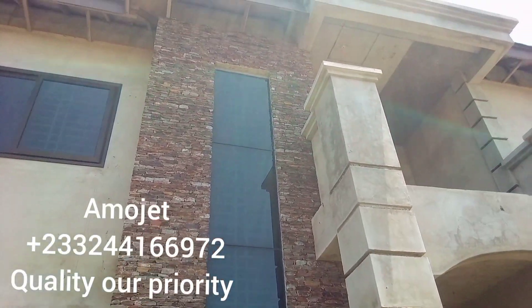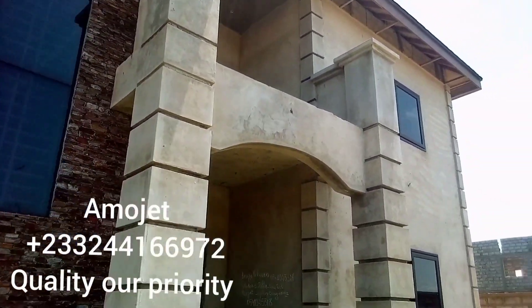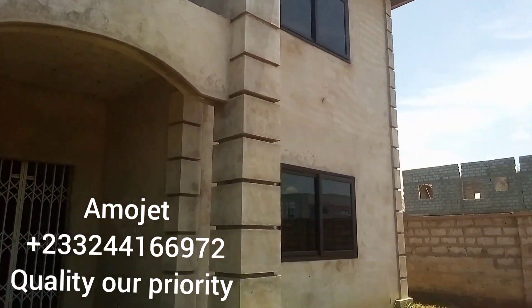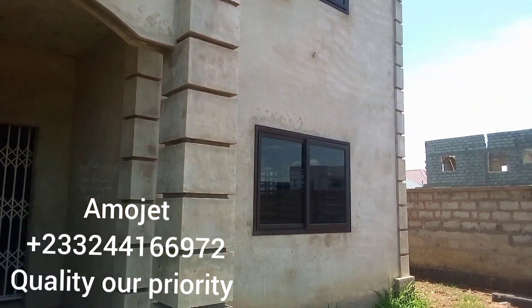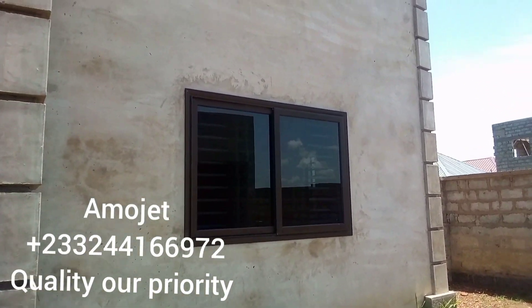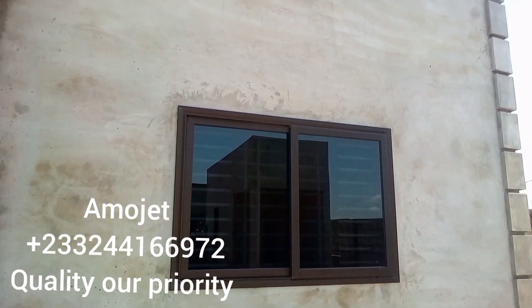I always say: call Ammojet for your project. We work with masterhand, and whenever you work with Ammojet, you will never regret. Call Ammojet for your project.